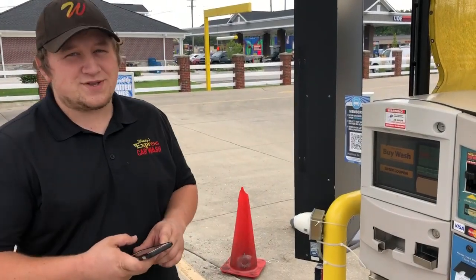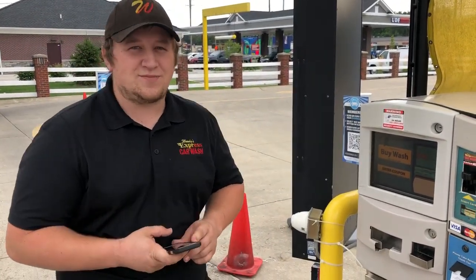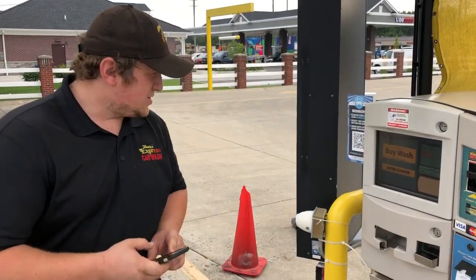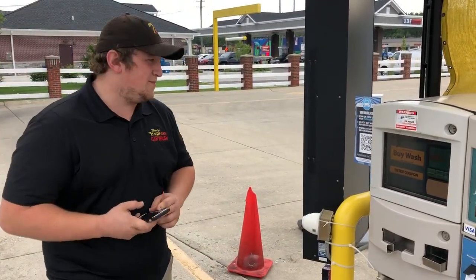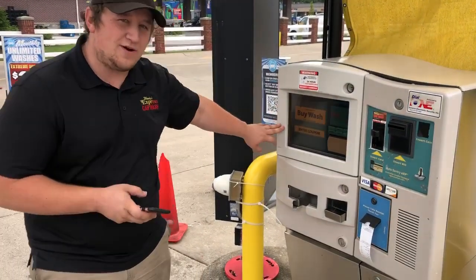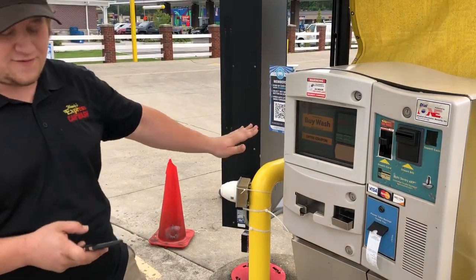Hello everyone and welcome to Woody's Express Car Wash. I'm LJ and I'm just going to walk you through how to use your unlimited membership today. So first thing you're going to do when you pull up, the screen is going to look like this with something that says buy wash and enter coupon. You're not going to hit any of that first.